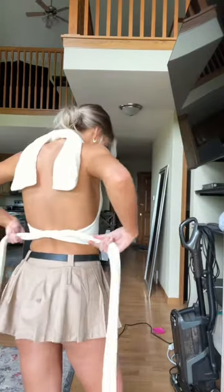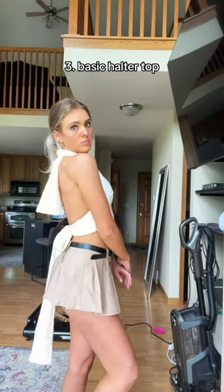That leads us to style number three. For this one, all you do is tie the shorter fabric around your neck and the longer fabric around the back. And boom, you got yourself a super simple and super cute halter top.